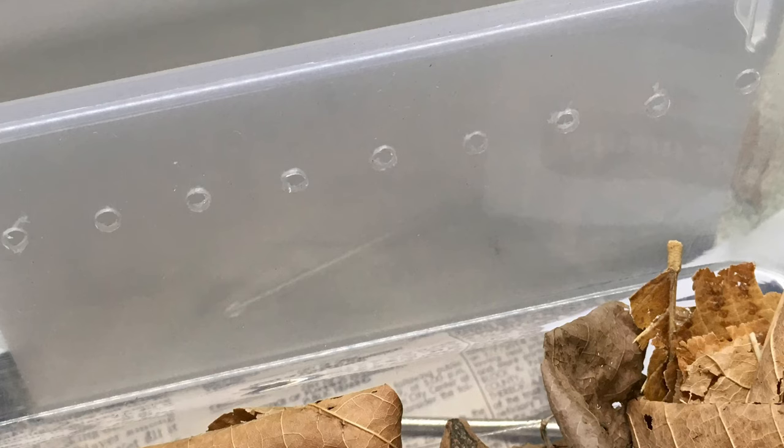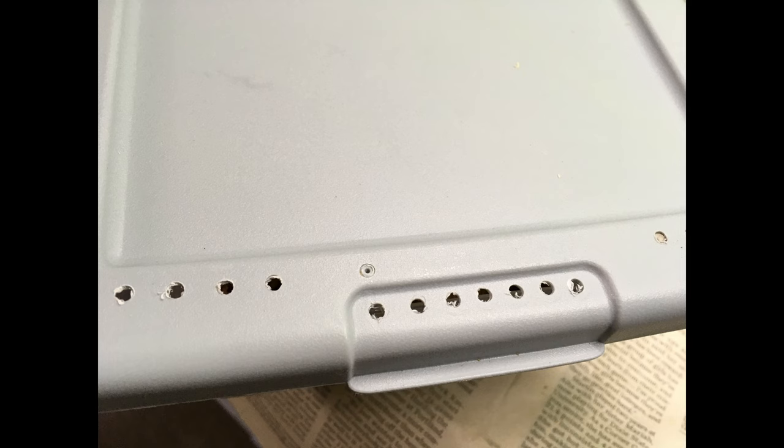Armadillidium klugei also needs a good amount of ventilation. I recommend especially some cross ventilation on the sides of the enclosure, as well as some ventilation holes on the lid. Stagnant air can quickly cause die-off in this species.